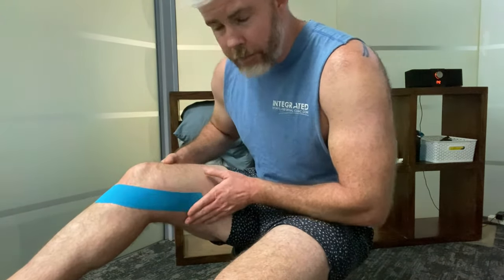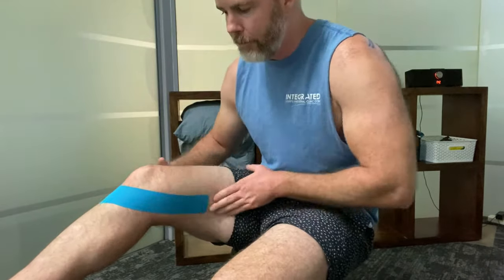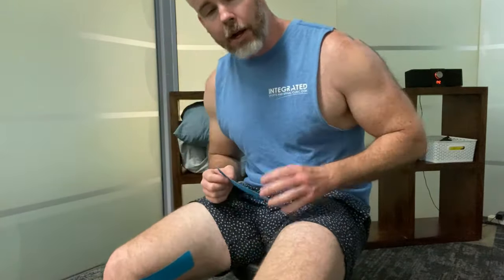To recap: we started with no tension at the anchor over that bony landmark directed to the inside of the knee, applied nearly full tension through the center of the strip, then finished the last bit with no stretch. The knee can now move through its full range of motion without that tape peeling off. Ideally I would have trimmed some of the hair on my leg to help the tape grip better, but even with this hair the tape has still stuck.